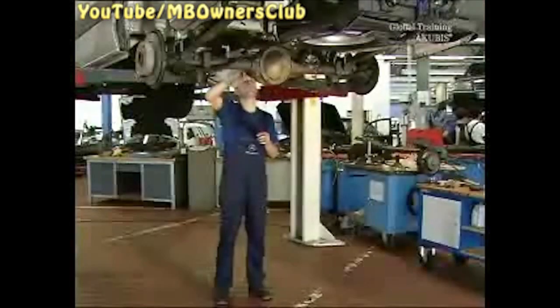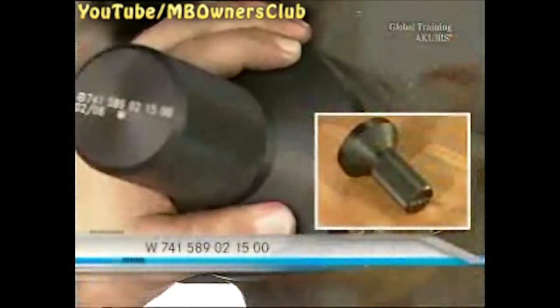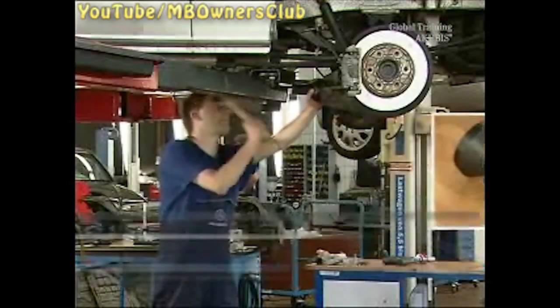Before you insert the new radial sealing ring, clean the seat of the sealing ring in the housing and the front side of the taper roller bearings. Now use a drift to tap the ring evenly around the housing. With your fingers, check whether the ring is absolutely flush. This is very important in order to provide for a good seal.